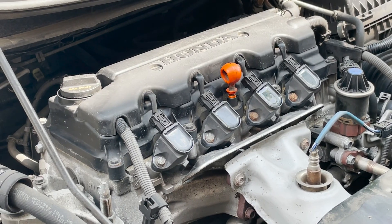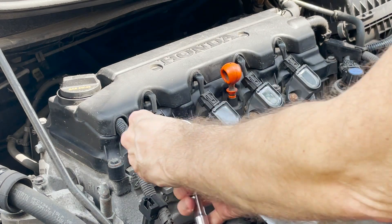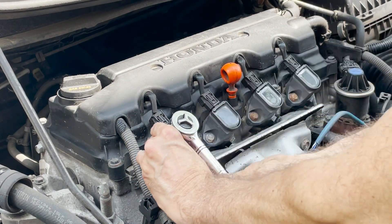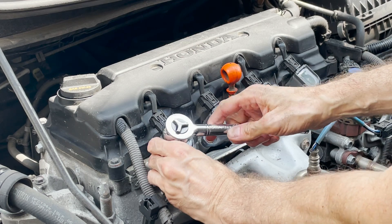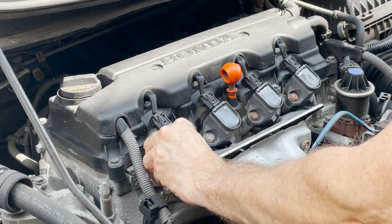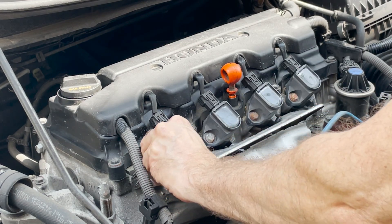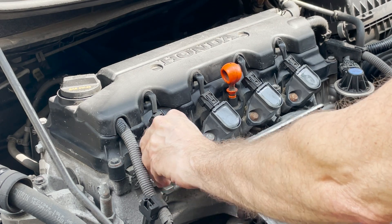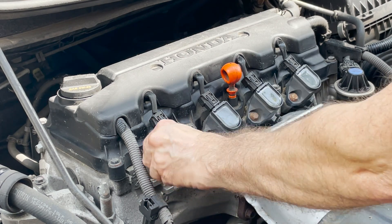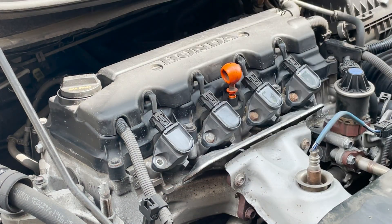I bought this used car and I want to check how the spark plugs are, because when I asked, they told me they haven't been changed and it's at a hundred and twenty thousand miles. He bought it at a hundred thousand and only put twenty thousand on it, and I haven't seen any record saying it was done before in the first hundred thousand miles.